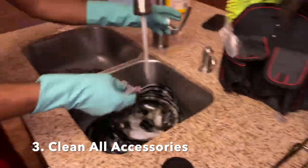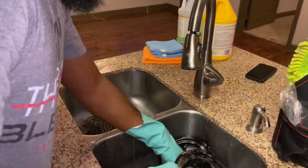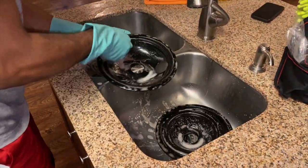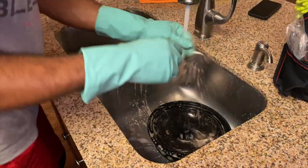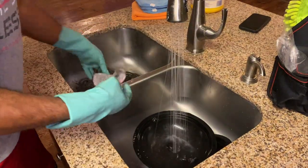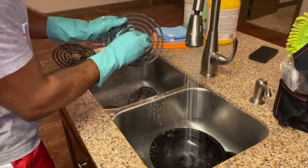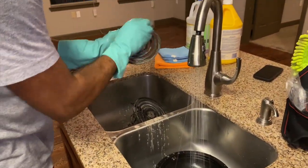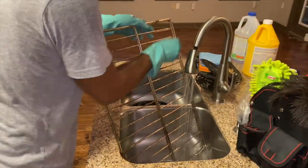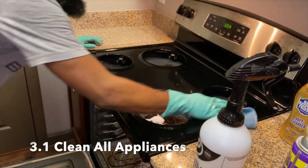Now we're going to transition into cleaning all of our accessories — grabbing that Brillo pad and getting to work on your pans, your racks, and any accessories that are part of the stove-microwave combination. I also take out the actual coils and scrub them depending on how gross they are. Typically coils probably aren't meant to be wet, but they're very durable and I've never had an issue personally. Just be careful not to get them too damp — I wipe those off. Get all your accessories taken care of and then we move into the next phase.